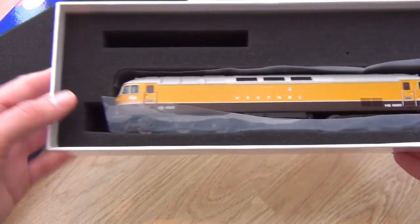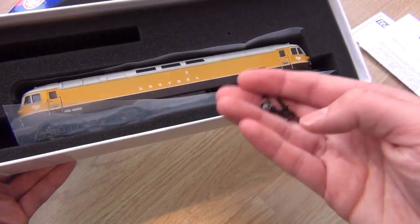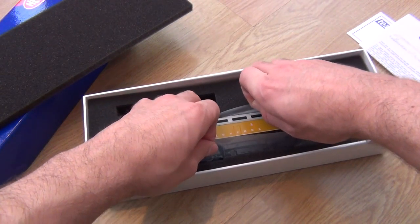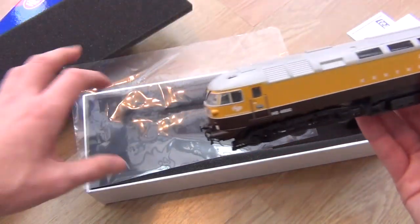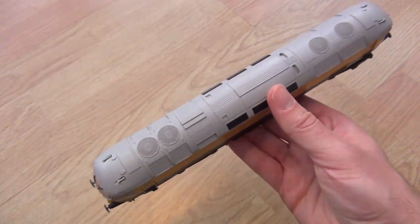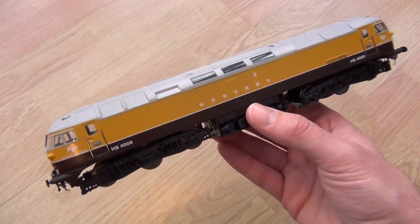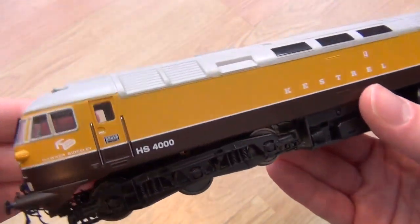I'm pleased to say that the model is incredible as well. You get some accessories — couplings — which I've taken out and still haven't attached yet. So carefully lifting it out using this nice sheet of plastic, the first thing you notice is the weight. This is probably the heaviest locomotive I have in my entire collection of over a hundred locomotives. What is inside it — concrete bricks? It's really, really heavy, and just look at those bogies.